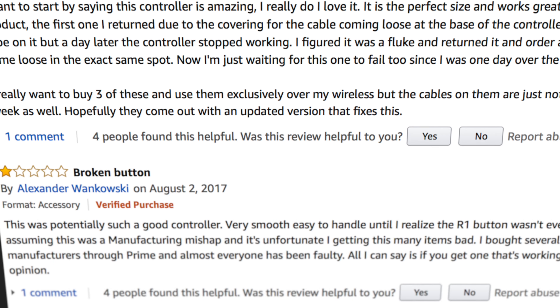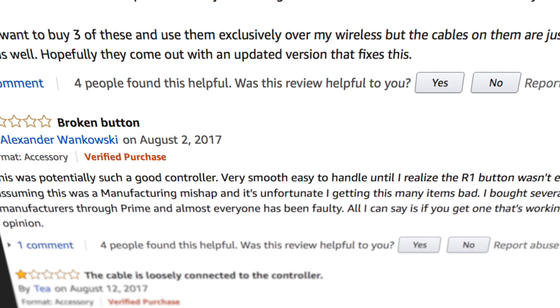Not only were there other people experiencing home button issues like me, but a lot of people had defective shoulder buttons, cables that were ripping apart, all kinds of issues. This can be covered by warranty — you can ship it back and get another one — but buyer beware, it's gonna be a little annoying to deal with. The consensus from reviews is that if you get a working one, it's actually a really solid controller, so if you want to take the risk, this might be worth looking into, but not so much.